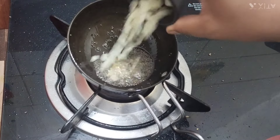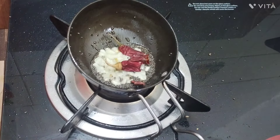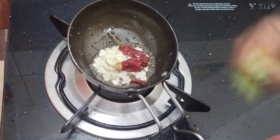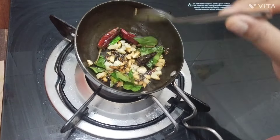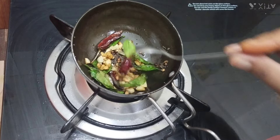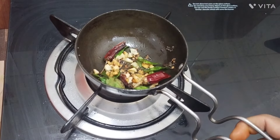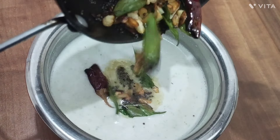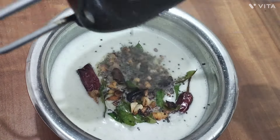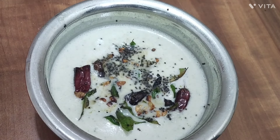Now we're going to make the same thing. Let's go to the recipe. This is how you do it.